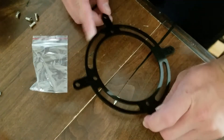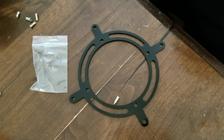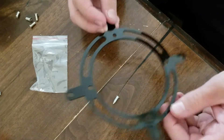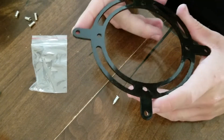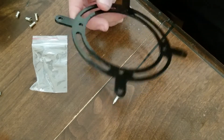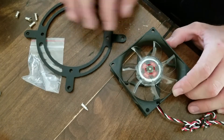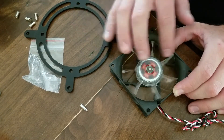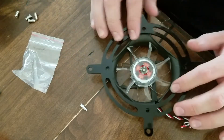Hi guys, welcome to another Fridays with Max, even though this Friday we're not really doing much. I thought since this is a mini project I'd share it with you all. What I've made here is a reduction bracket for a 120mm fan to an 80mm fan on a computer, because I'm installing an 80mm fan in the socket of a 120mm fan socket.